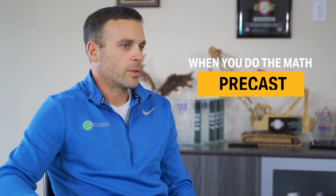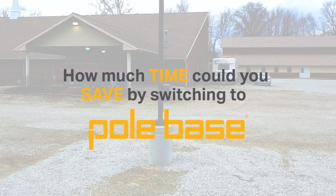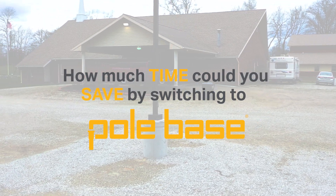So when we do the math, switching to precast just makes sense. How much time could you save by switching to pole base?